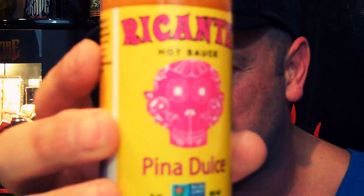The sauce I'm going to first rock off with is the Piña Dulce. Now this is one of the crowd favorites. It's made with pineapple — Piña Dulce, a combo of pineapple and mangoes, is a crowd favorite. Sweet with a little heat, makes a great complement to any dish.